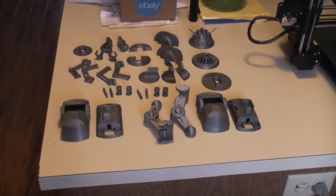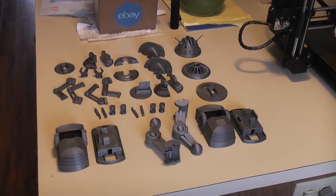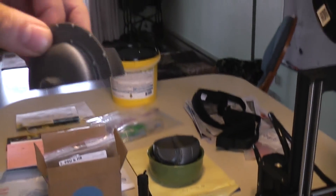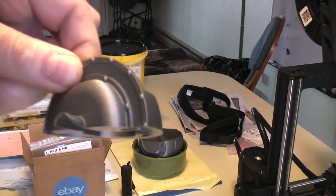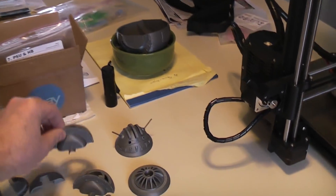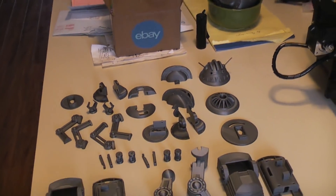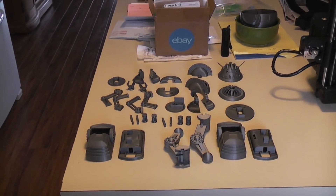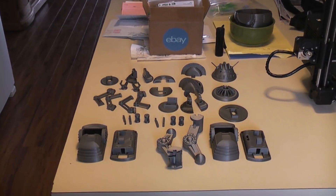Everything went pretty good. I only had a minor problem on this one — there's a little warping on this lip, a little lift, where it didn't stick to the PEI sheet. And that's nothing new. I've been using PEI for a few years, so I know that it has its good parts and it has its bad parts.